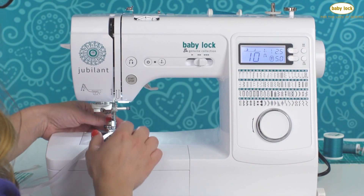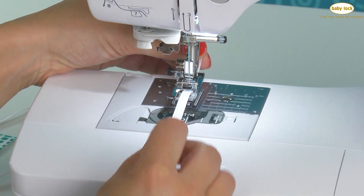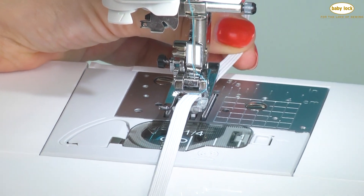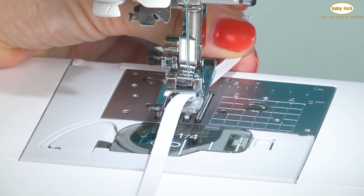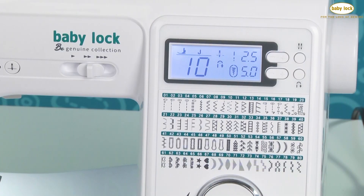What I've got here is the standard foot or the J foot that comes with the machine, and I have run a piece of narrow elastic right through the opening that the needle is going to go up and down in. I've got the elastic all the way toward the right side of the foot and I have selected stitch number 10.